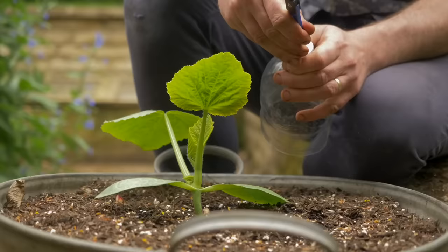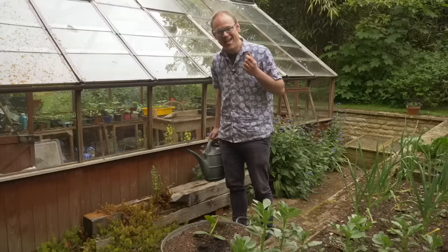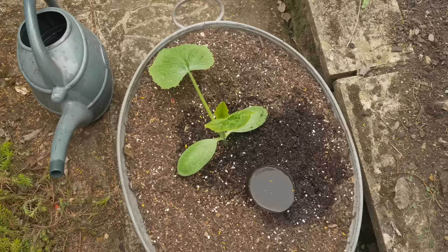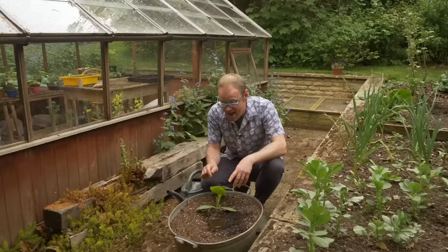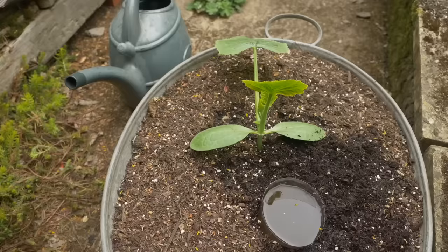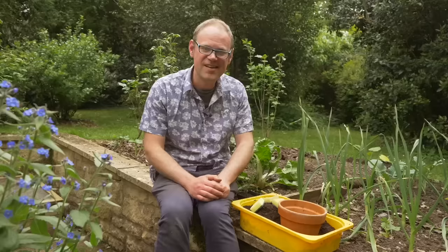Use plastic bottles as reservoirs as well. Cut the bottom off, keep the cap on, and push holes into the cap at regular intervals to slow the water down. When you come to water, simply fill the reservoir up and then move on. The cap will let the water drain out really slowly, delivering water to exactly where it's needed down at the roots. And because you're putting that water further down, you're keeping the surface dry so there's less water lost due to evaporation. You can find more ideas for reusing old plastic bottles in our dedicated video — link in the description below.